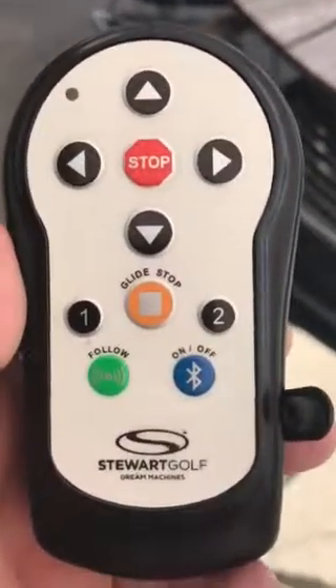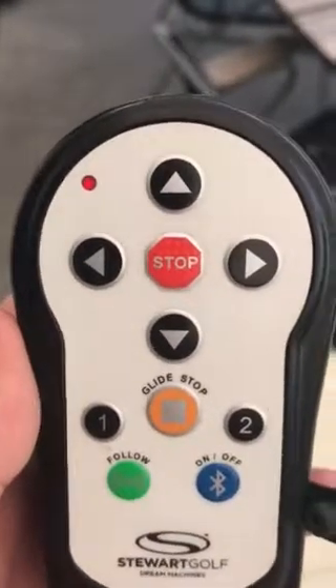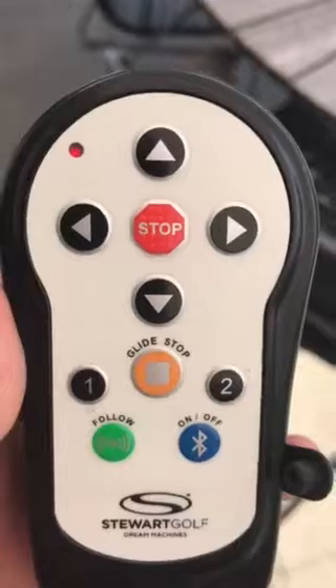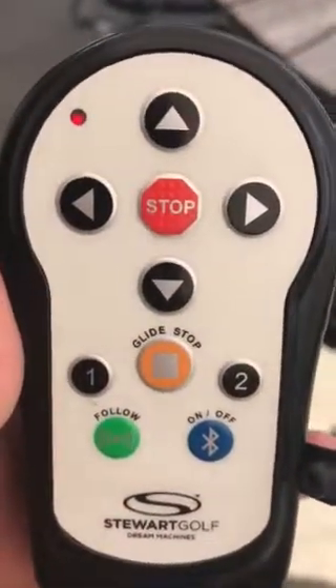As you can see here on this remote, it's constantly red on this light. And when I put it up to charging, it charges, but it doesn't get green at any time.